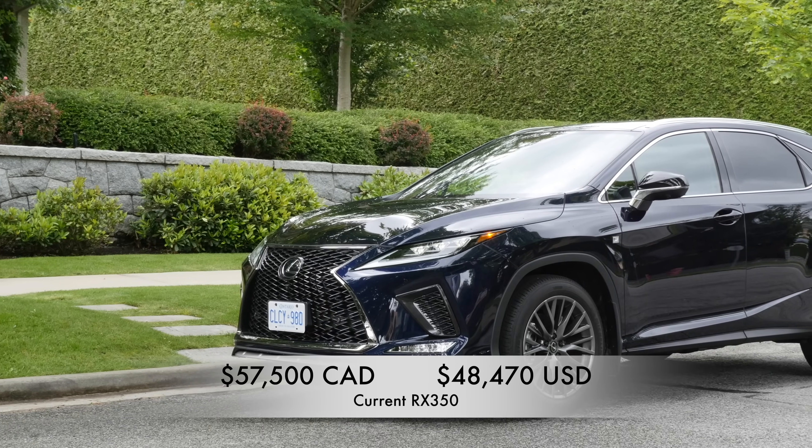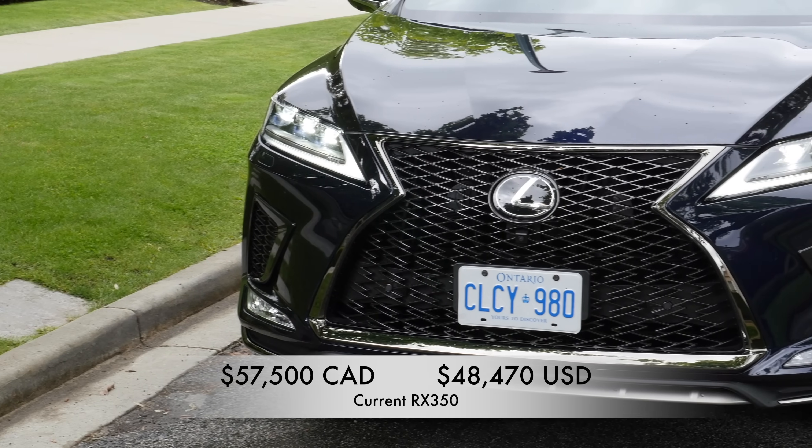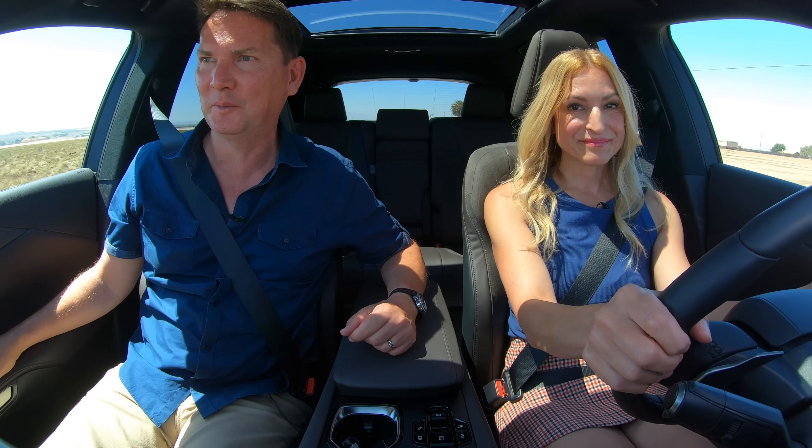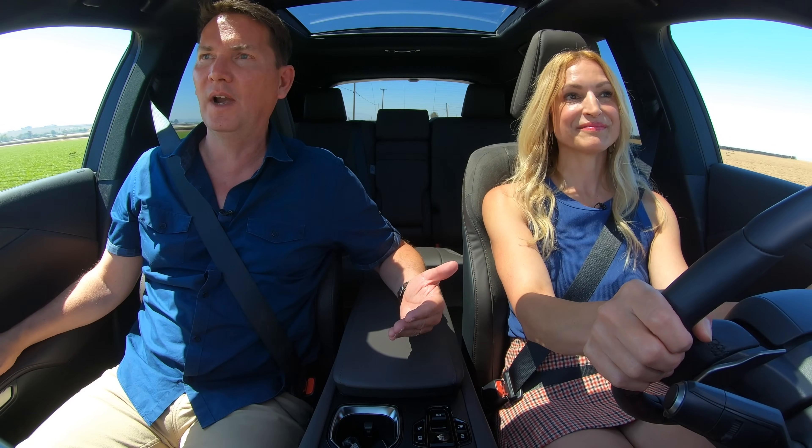The current RX starts at $57,500 in Canada and just under $48,000 in the US. Pricing for the new model will be held back until just before vehicles go on sale. With industry-wide inflation and price adjustments from all brands, expect it to be slightly more — but you're also getting more than with the current model, so the price increase makes sense.